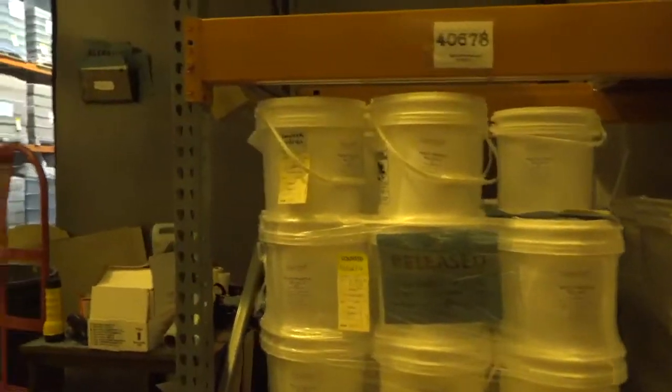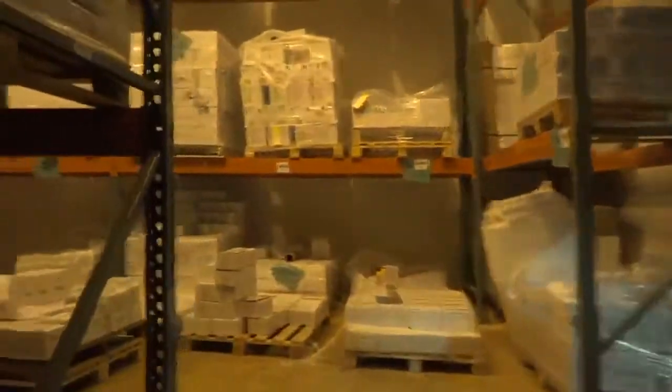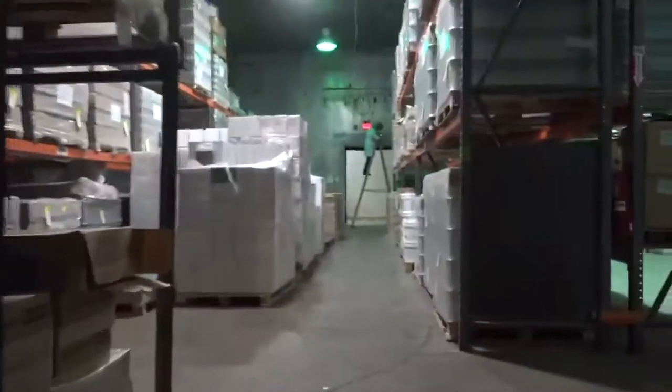We have white truffle salt right here, and black truffle salt right there. All our products are kosher certified. Everything smells wonderful — even just standing in the room.